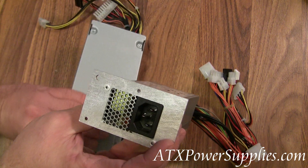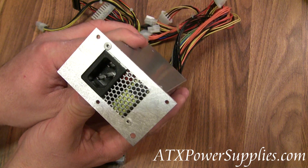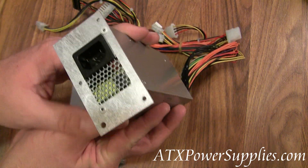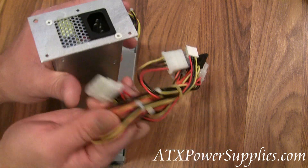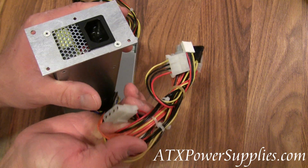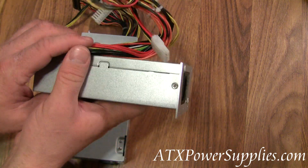Your old power supply was 220 watts. This one that we offer is just a little bit more powerful — it's 250 watts. It also has a few more connectors on it for expansion. Those connectors that you don't need, just simply leave them hanging in place.